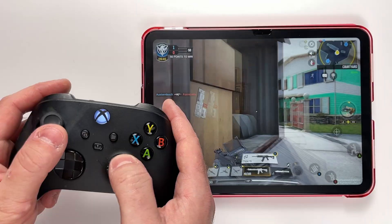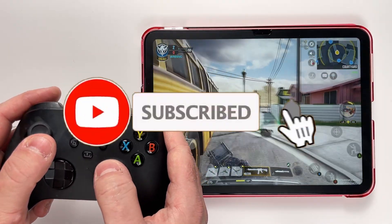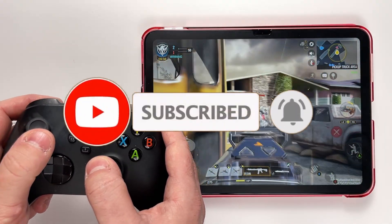Once it's connected, you can open up a game on your iPad and test out the controller to make sure it works. If this guide was helpful, like and subscribe and we'll see you in the next one.